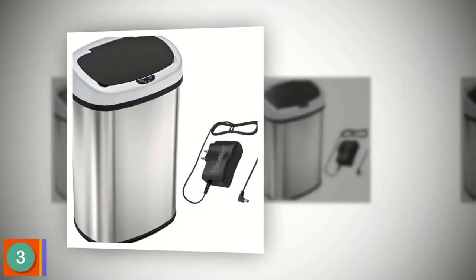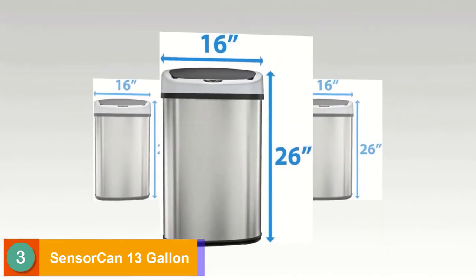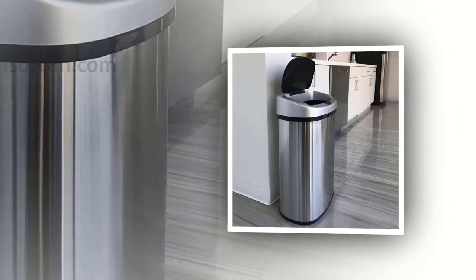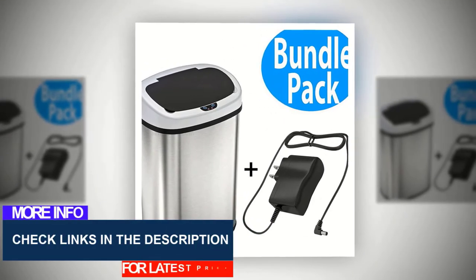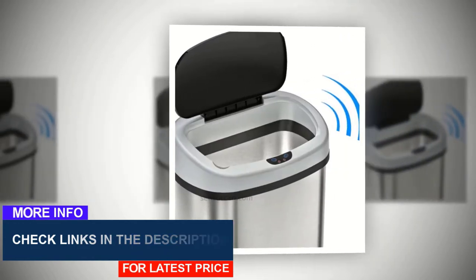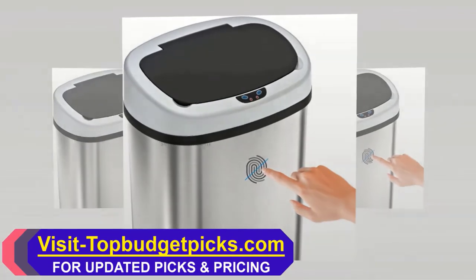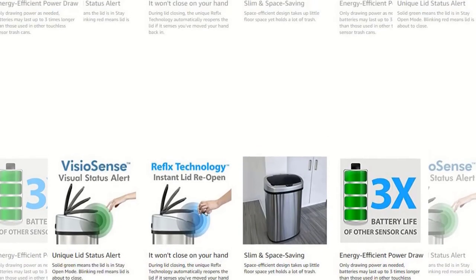The third product on our list is the SensorCan Battery-Free Automatic Trash Can. It has a 13-gallon capacity and is compact and space-saving, with a modern, stylish design that looks great in the kitchen, office, garage, lobby, or store. It includes an AC power adapter for battery-free operation. It features 100% touchless infrared motion sensor — just the motion of your hand opens the lid automatically. This stainless steel trash can is fingerprint-proof and smudge-resistant, and the manufacturer provides one year of warranty.